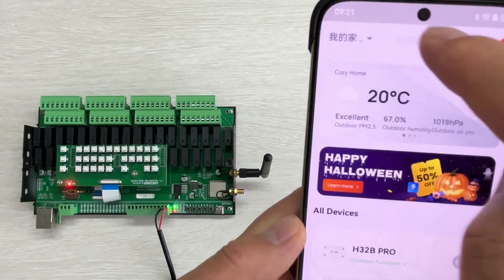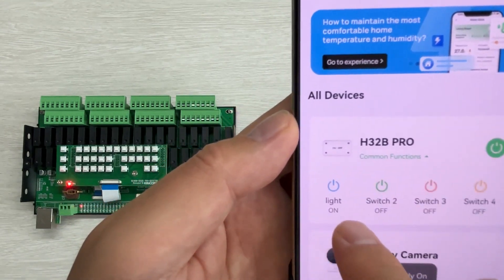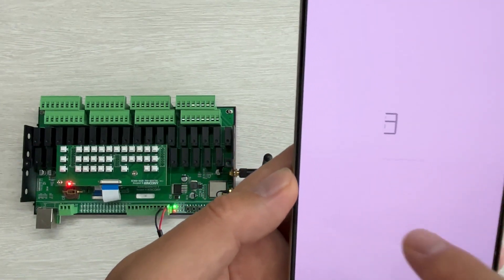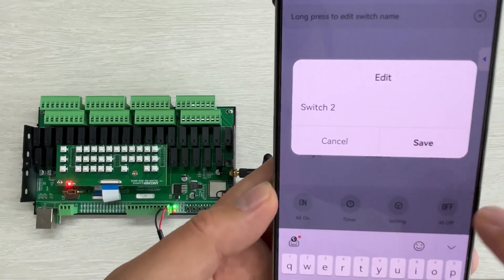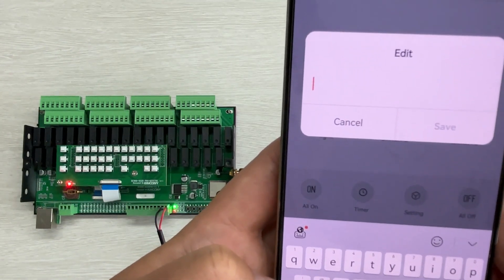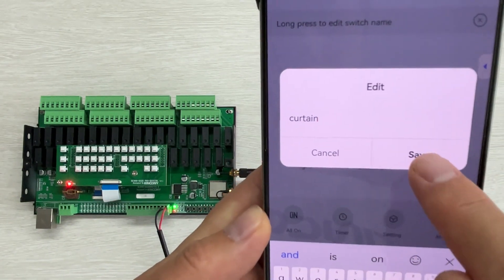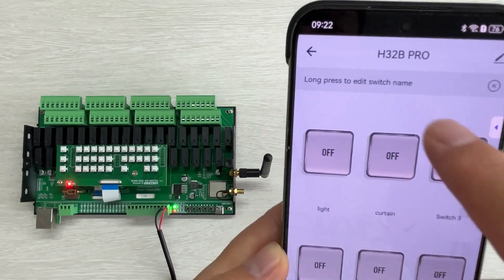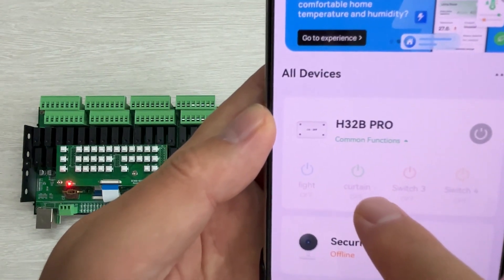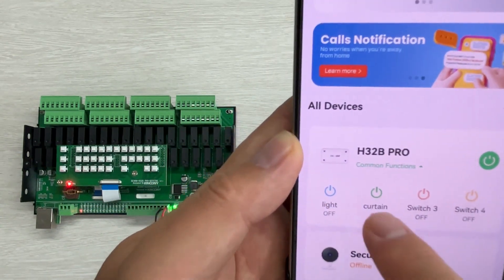Now you can see this name has changed to 'light'. This light is channel one. You can go back and you can see this name is automatically changed — it has become 'light'. If I go to another switch and hold on, I can change this name to 'CURTAIN'. Press Save, and this name is changed. Press back and you will see this name is also automatically updated.